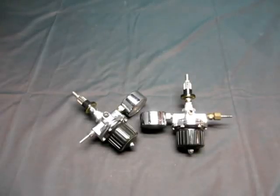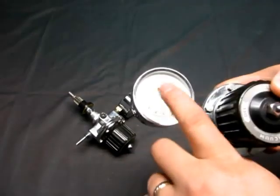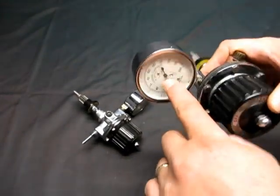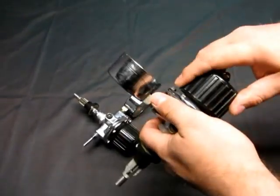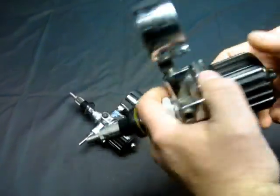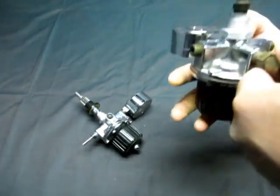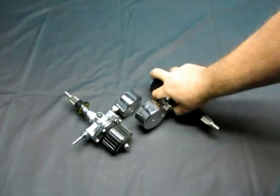Up for auction, we have a lot of two vacuum regulators with gauges. Ooh, that one's cracked — that gauge. Knob works. It's a vacuum regulator, medical. And that's all it tells me on that one.